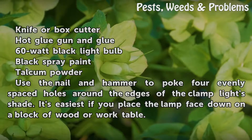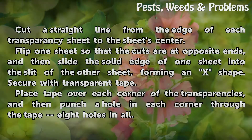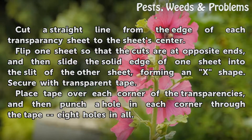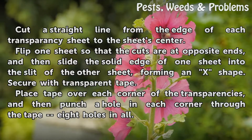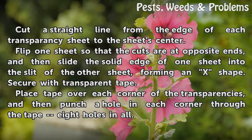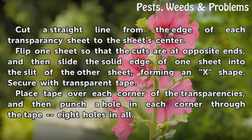It's easiest if you place the lamp face down on a block of wood or work table. Cut a straight line from the edge of each transparency sheet to the sheet's center. Flip one sheet so that the cuts are at opposite ends, then slide the solid edge of one sheet into the slit of the other sheet, forming an X shape. Secure with transparent tape.